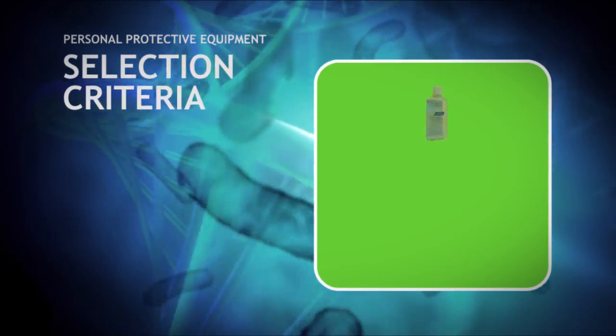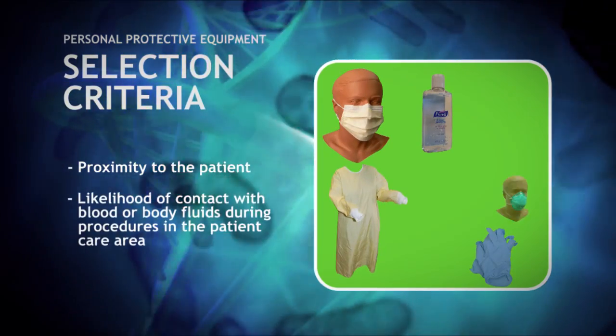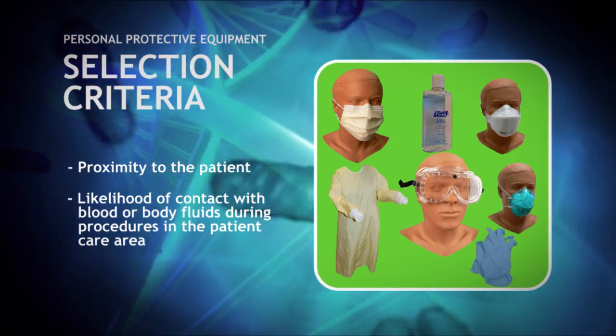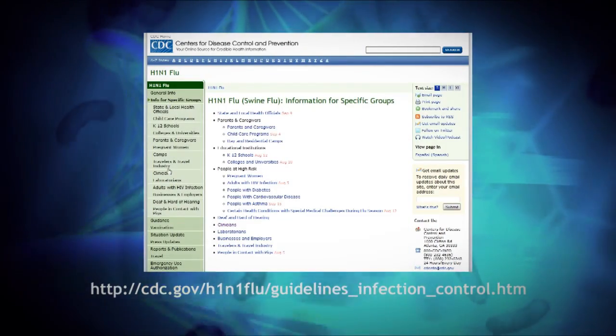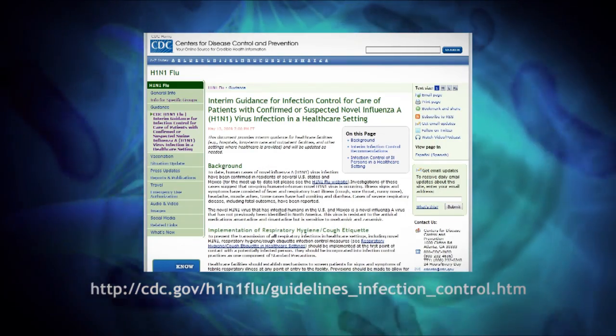Personal protective equipment should be selected based upon proximity to the patient and the likelihood of contact with any blood or body fluids during procedures in the patient care area. This video will demonstrate the proper sequence for doffing personal protective equipment based on guidelines from the Centers for Disease Control.